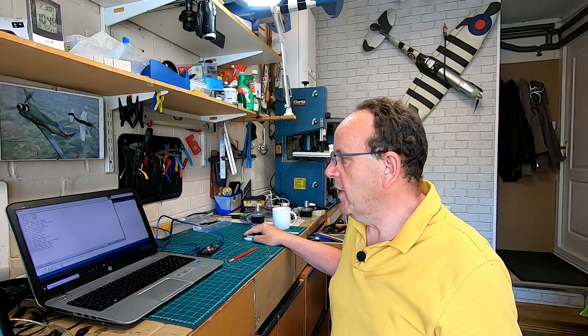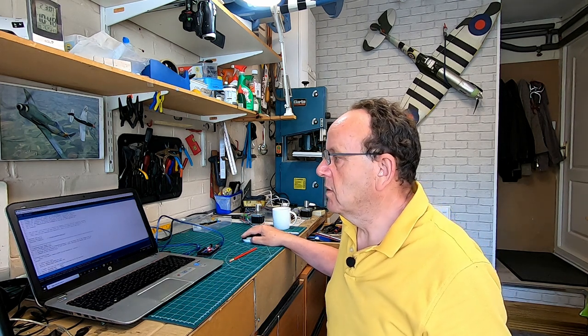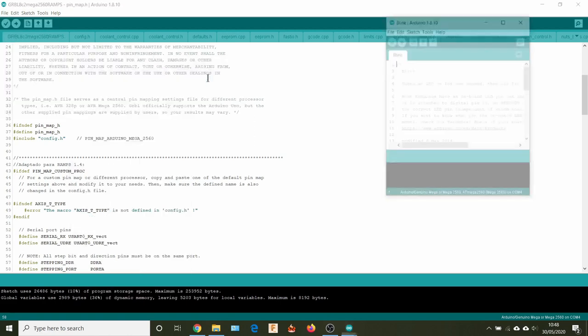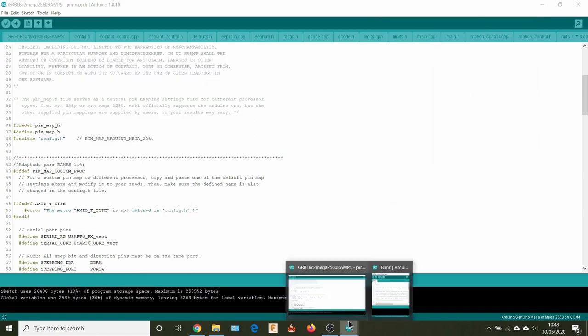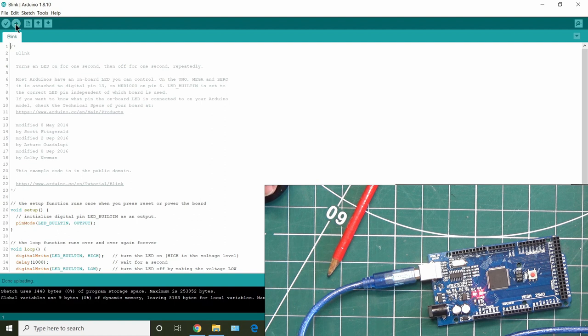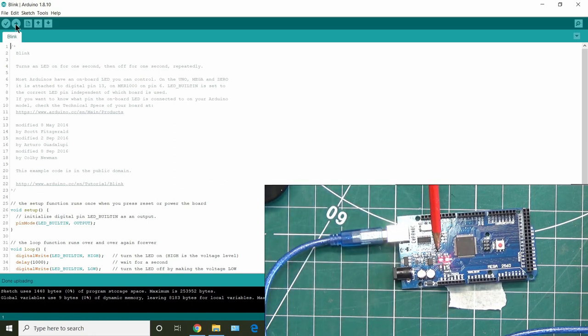If you think you've got a faulty Arduino, go to File > Examples > Basics > Blink. This simple sketch will make an LED blink on the board, confirming the Arduino hardware is working fine. Upload it and you'll see the LED blinking — that proves you've got a good Arduino.